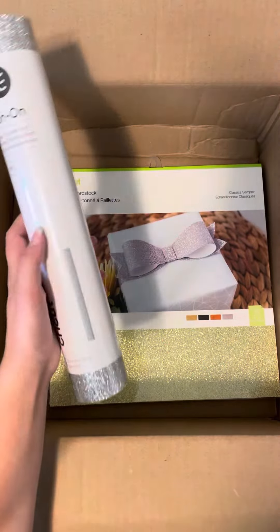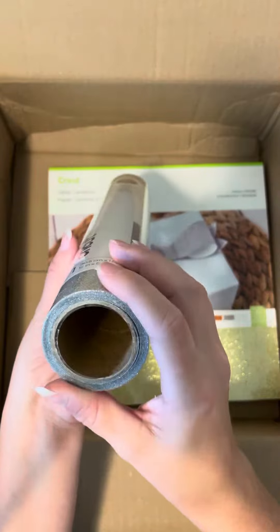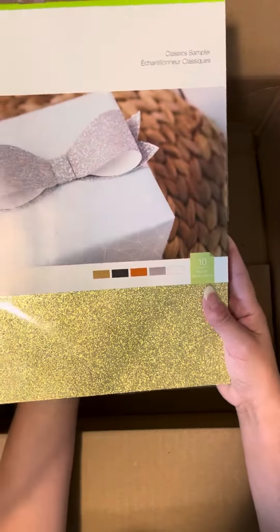And we have Silver Iron-On. This is actually a 12 inch by 5 foot roll, so you guys can see it's a nice thick roll. We also have Glitter Cardstock — it's the Classics Sampler.